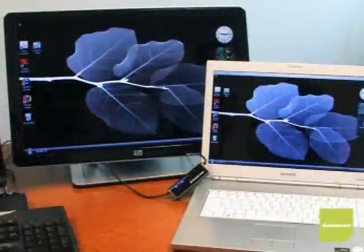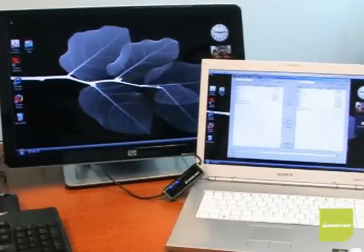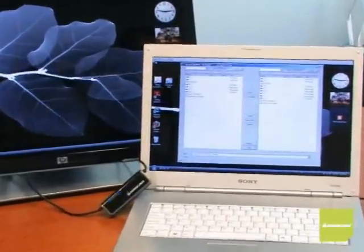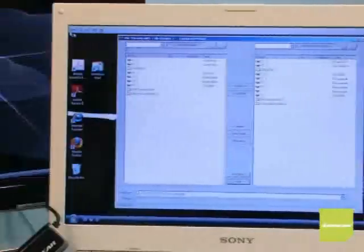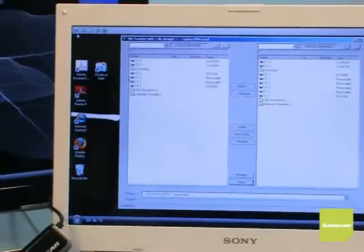Let's get started with the advanced feature of the laptop KVM: the file transfer utility. No other KVM can do this — it's an extremely useful tool that has been needed and requested for a long time. This is where you can make backups of your files, update your files, projects, transfer photos, videos, and music back and forth. You can send from the laptop to the PC or from the PC to the laptop.